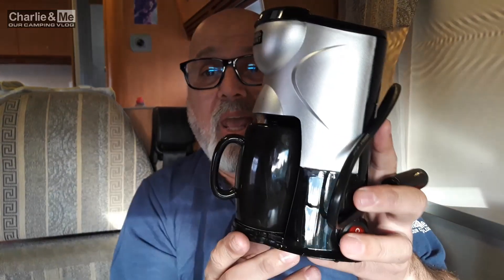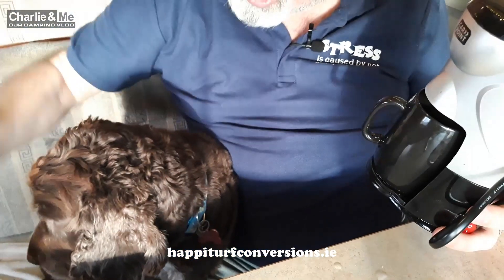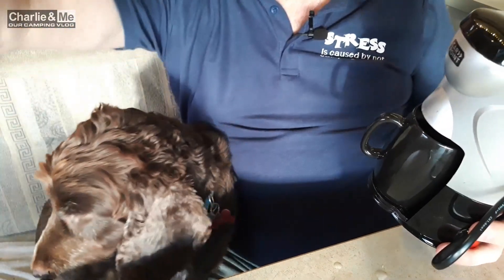So it's 12 volt, plugs in on a cigarette lighter, 170 watts, and 150 milliliters of water to heat up. It's Carpoint and it's available from happyturfconversions.ie. We made it in about six to eight minutes, it just makes one cup of coffee. Depending on how strong you want your coffee — I think that might have been a little bit too strong for Deirdre, I went kind of three-quarters way — but it's up to yourself, and it depends on the coffee as well.